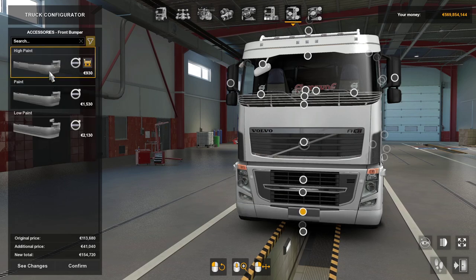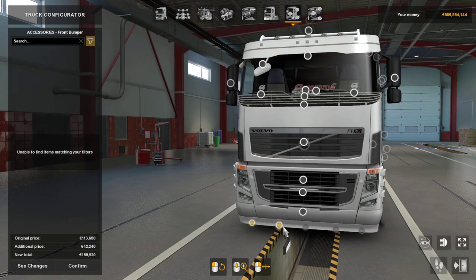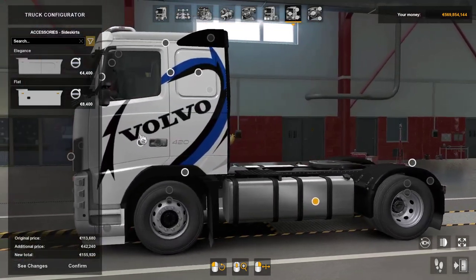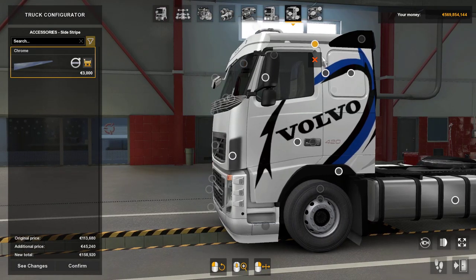Front bumpers — high paint or paint, or you can have low paint which gives you options to put some lights on. Already isn't looking too bad. Side skirts we'll get to in a minute — there's no extra options on the lights. You can have a chrome strip across the top there.